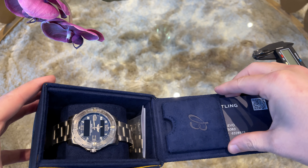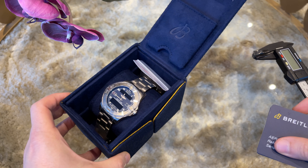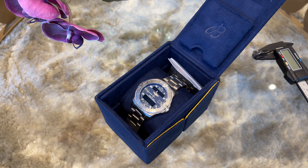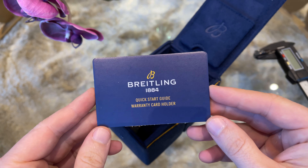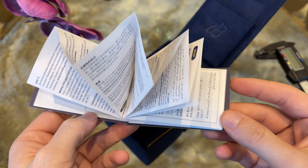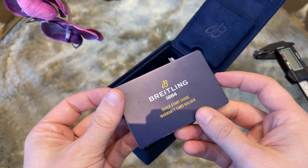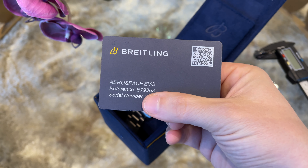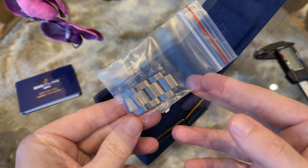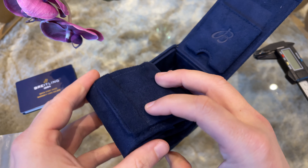Let us start the unboxing. The new Breitling watches come in these upcycled watch boxes, which are folded into a box form but can also be transported completely flat. Inside we find the user manual — not the most convenient one — and attached to it we have the warranty card. The cushion inside can also be used as a watch pouch for travel.